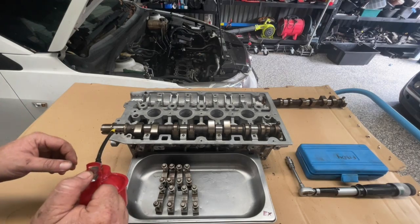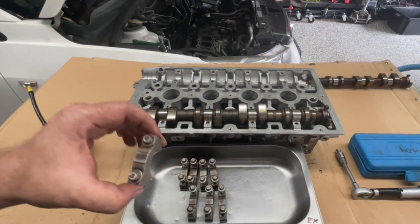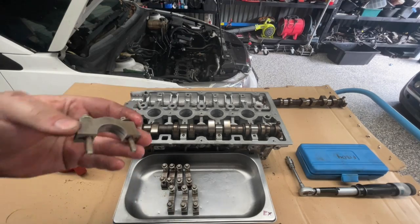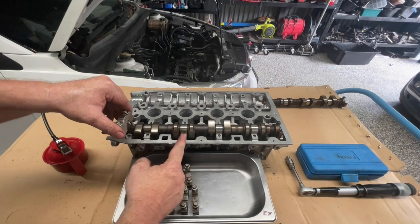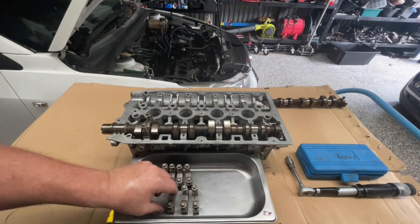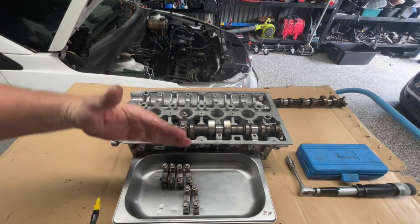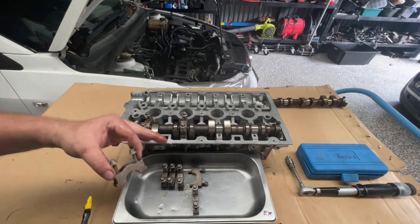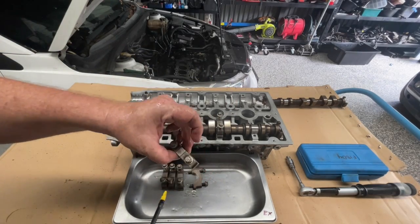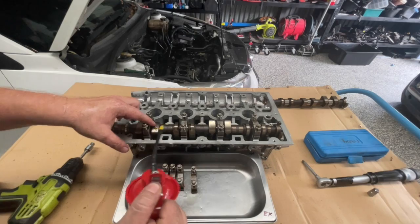All of these bolt holes need to be cleaned out before we start. These cam bearing caps need to go in the correct order — there is a numbering system on the top of them. We go six, seven, eight, nine along the exhaust side. I'm going to put plenty of oil on this as I go to put it in, making sure the number reads correctly as I'm facing it. This is the exhaust cam, number nine on this side.